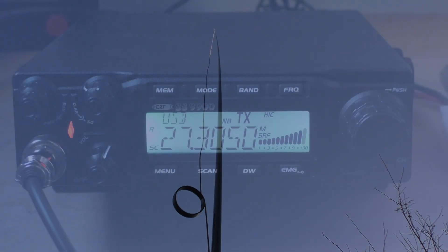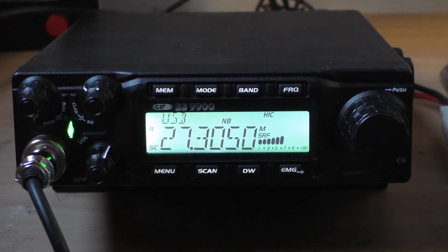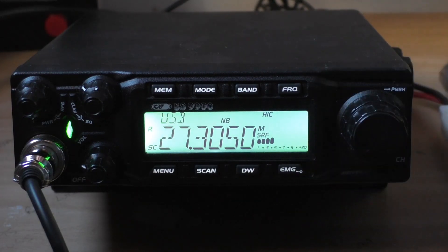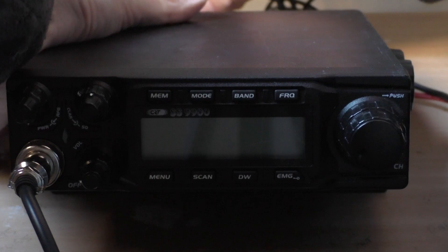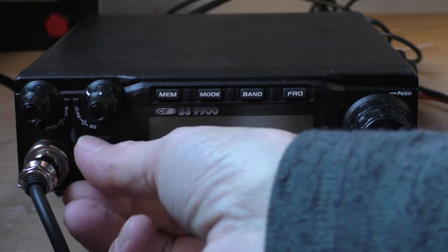Roger there Dave. I'm getting quite a bit of noise coming in — about S5 to S6 of noise — I think just because I'm so hemmed in with the houses around here. So just for a bit of a laugh, I'll disconnect and connect the Antron on the side of the house, and we'll see the difference — we'll see what difference the signal makes at your QTH, Dave. Just going to see if that brings down the noise, whether it's just a noisy day or the fact the antenna is so low that I'm bringing in quite a bit of noise.